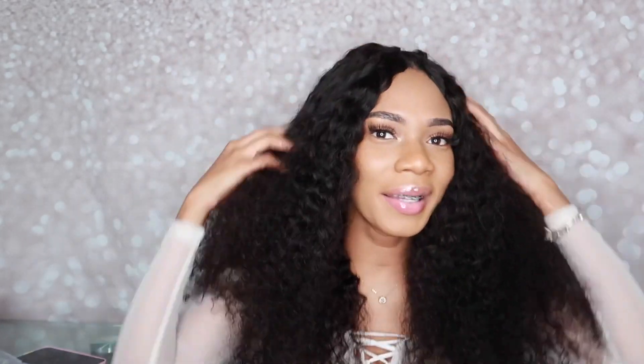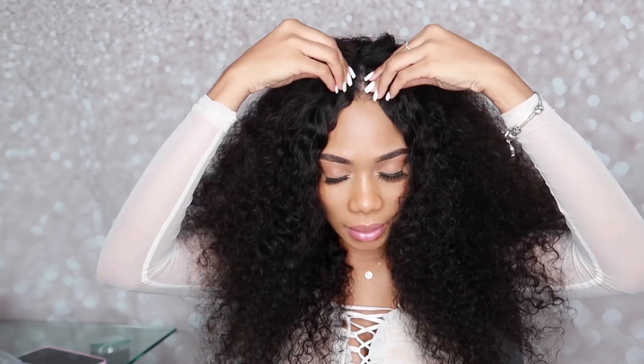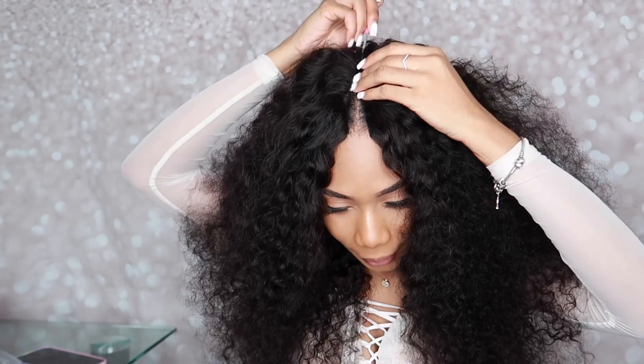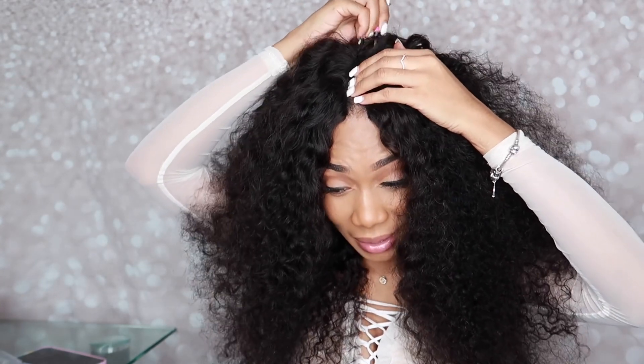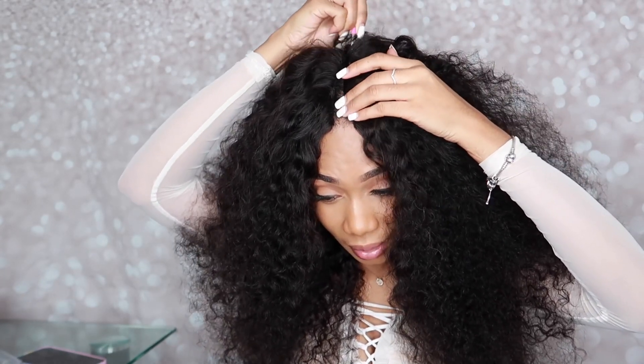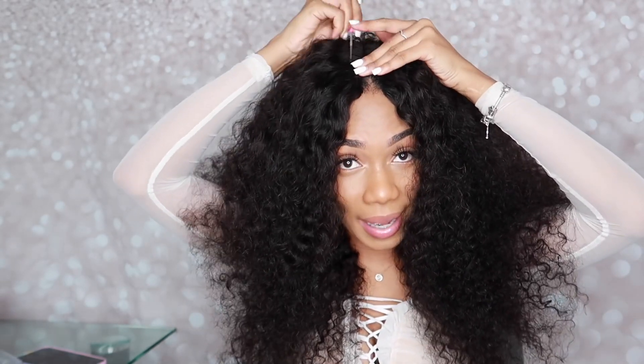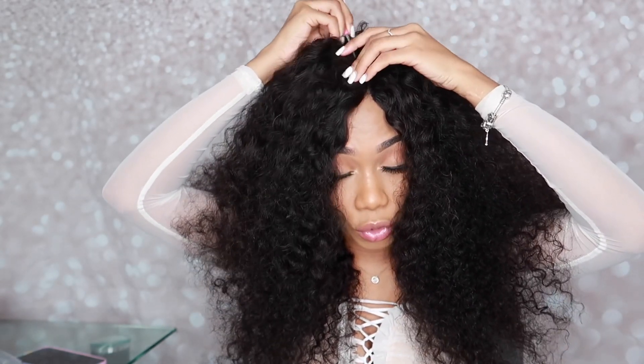I'm trying to do my thing with this wig because, as I said, it's something new to me and I really wanted to try it to see if it would give me a different look. It's okay, but it's not something I would just get up and do on a regular day. I think I'll stick to my closure and my frontals, or just my natural hair — probably a ponytail.